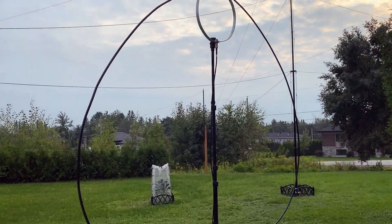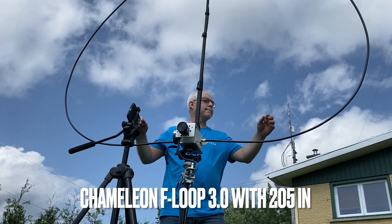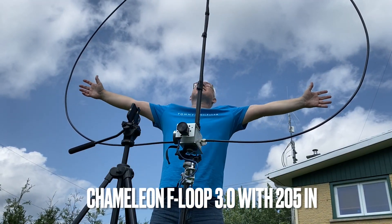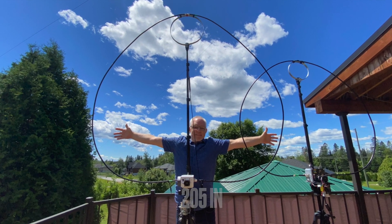Hi, this is Frank. In this video I show how I have increased the size of my mag loop to improve transmit performance and maybe give you ideas on how you can improve your own mag loop.